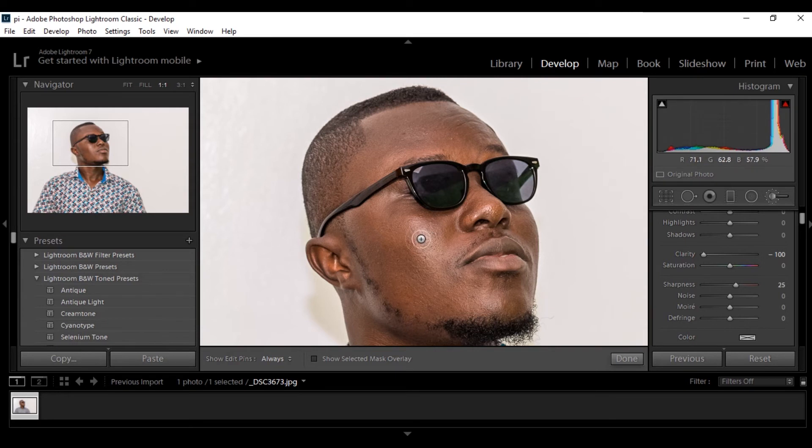With that selected, I'll just go in and start brushing on my image. When I brush on it, take note — you see that it starts softening the skin in a way. If you are editing in Lightroom and you want a very quick way to try to do some sort of airbrushing in Lightroom, this is the way to do it.